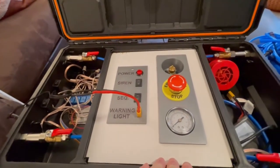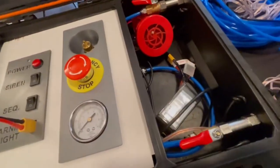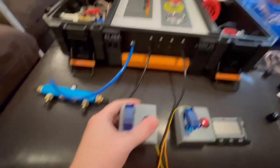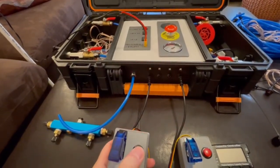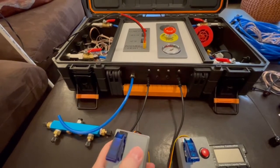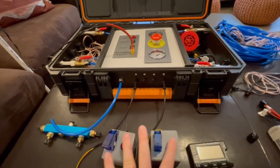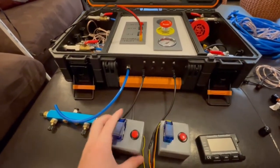Now that the system is on and we've got power and the launch controllers, let's go ahead and arm the system. With these buttons, if the system's not armed and they press the launch button nothing happens — they can even both press the launch buttons at the same time and they're not going to work unless the system's armed.